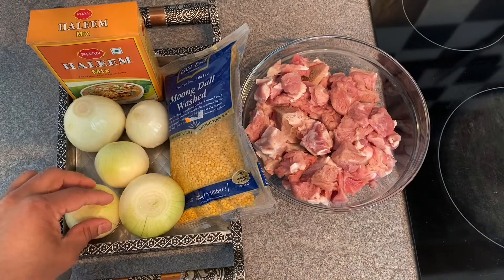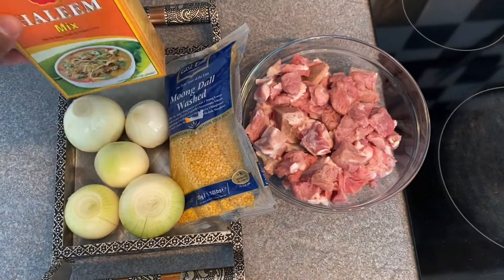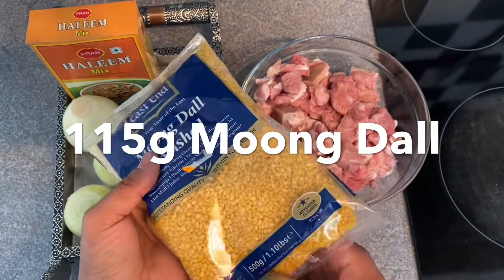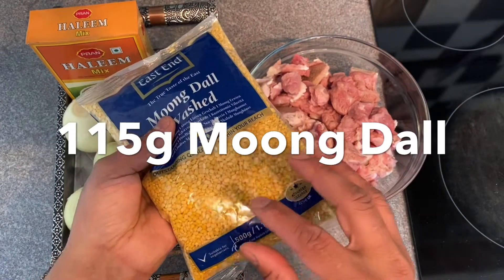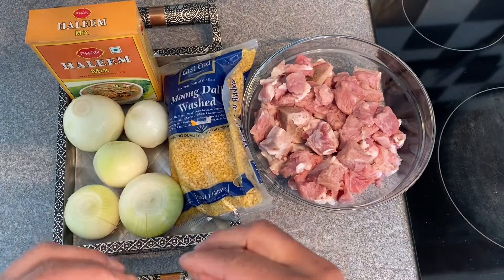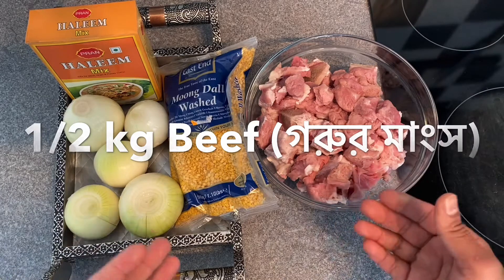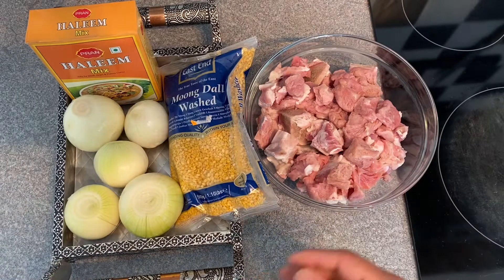I will make it with a little bit of dal. When making this dal mix, you have to cook the dal, then grind it, and let it rest before using it again.